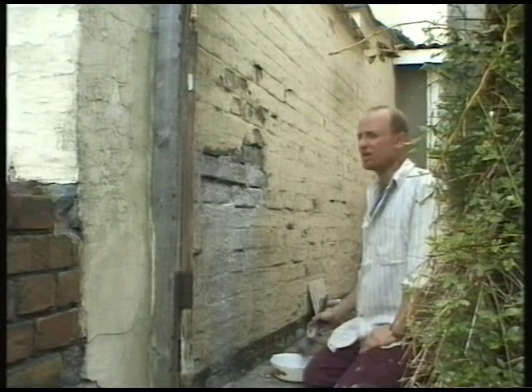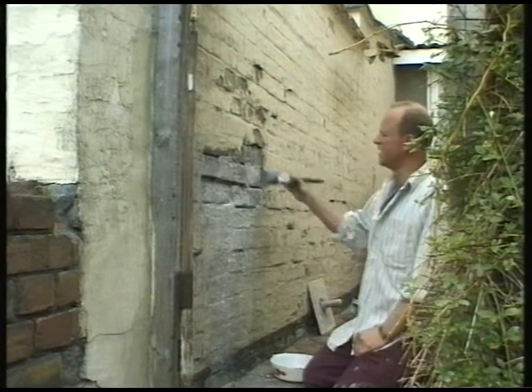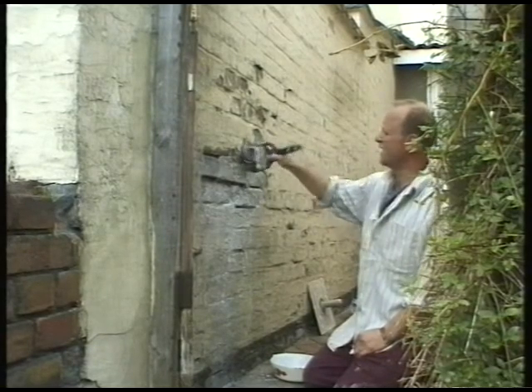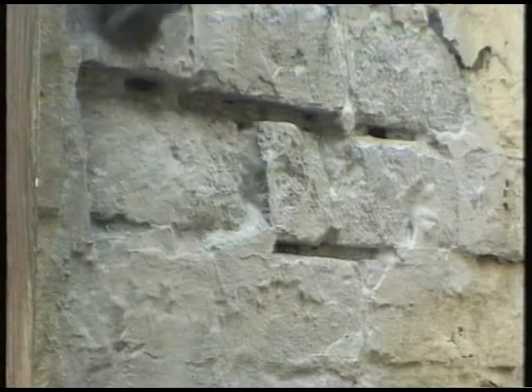When putting a sand and cement mix on a bare wall of brick, a good idea is to coat it with a solution of PVA and water. This prevents the sand and cement drying out too fast, and therefore cracking.